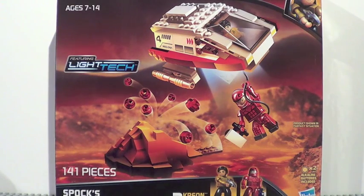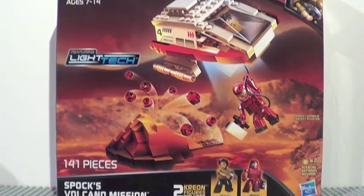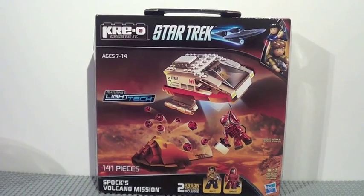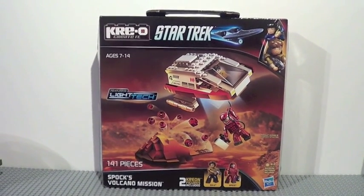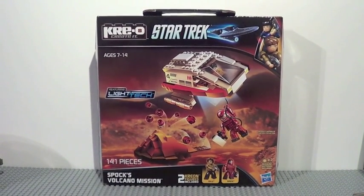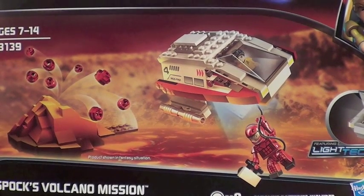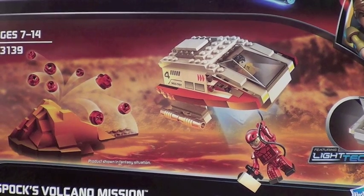This is Creo's Star Trek set, Sponks Volcania Mission, and it retails for about $15. It has 141 pieces. Here's a front look at your box. I'm going to say this is a really, really large box, about the same size as a typical $30 Lego set. So Creo's boxes are a lot bigger than Lego's, which is kind of an interesting thing. There's the back of your box. This set includes one instruction manual with 29 pages of building.